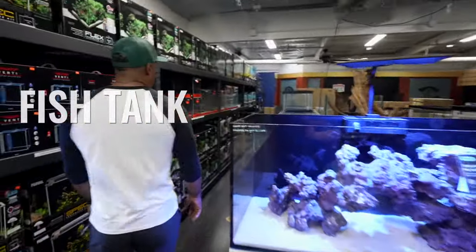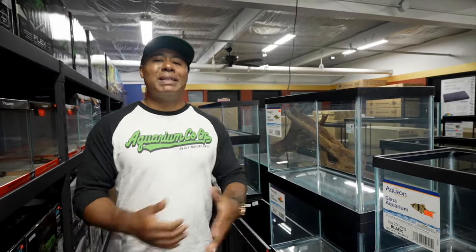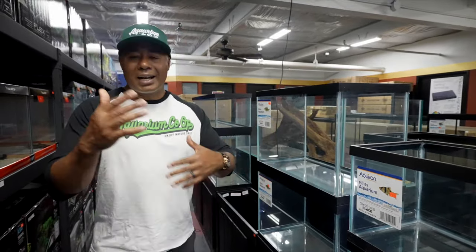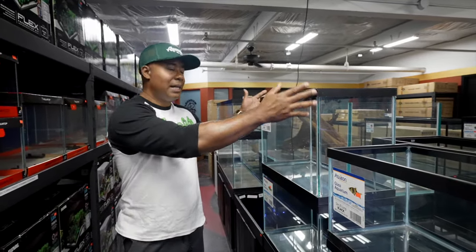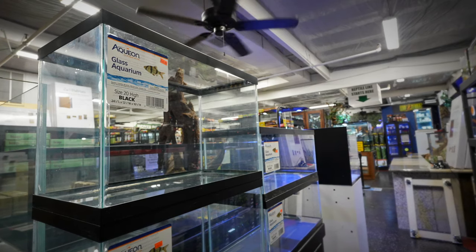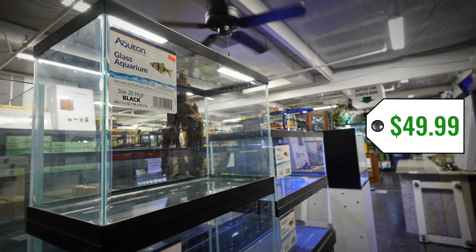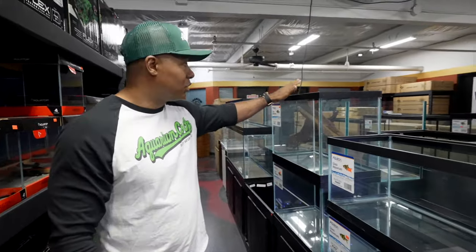First off, we need a fish tank. When it comes to aquariums, you want to think about what size you want. You can get something like a very small five or ten gallon, but my recommendation is to get a little bit larger. It's going to be a lot easier and help balance things out — if there's any issue with the water, it's not going to fluctuate as much with more water volume. I would recommend something like a 20 gallon as a nice starter. Here we have an Aqueon 20 gallon high, which you can find at pretty much every aquarium store, for about 50 bucks.